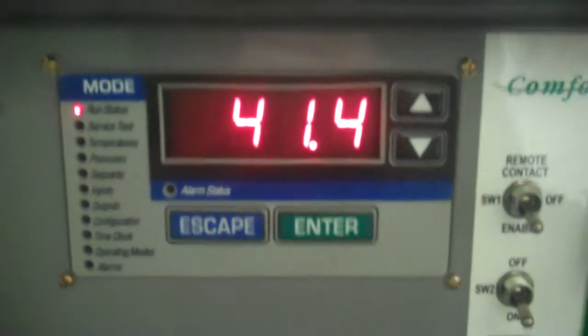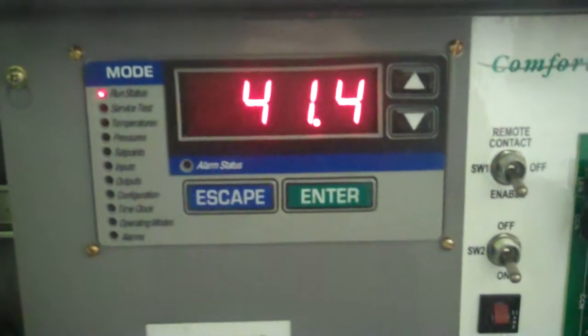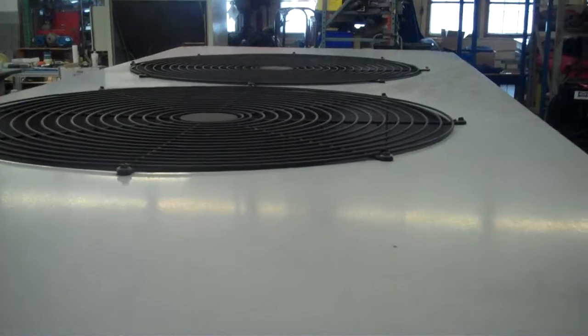Depending on the controller settings, it'll go up a few degrees above set point before it turns on again. But this chiller chills really good — very happy with it. Again, this is Scott from KIG.